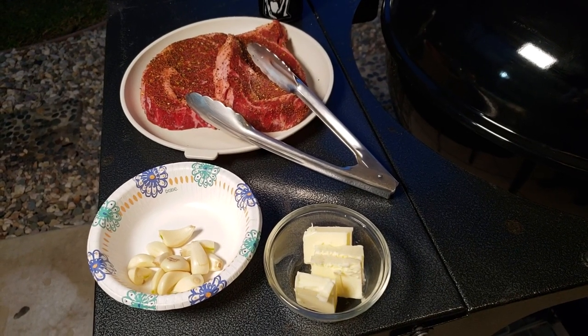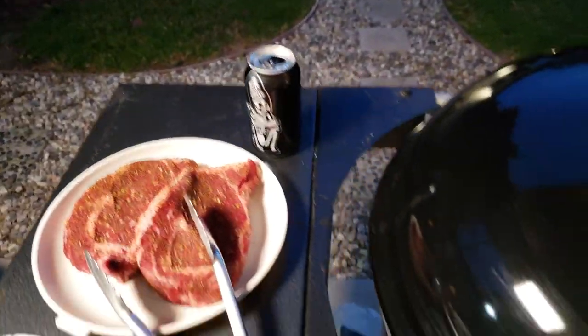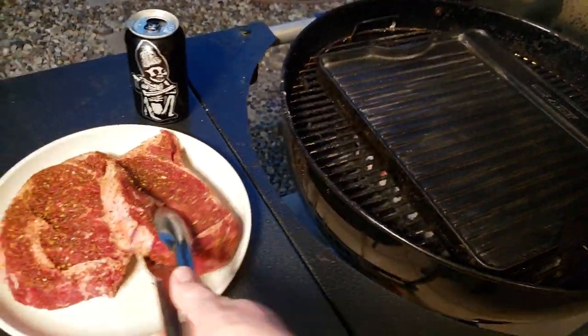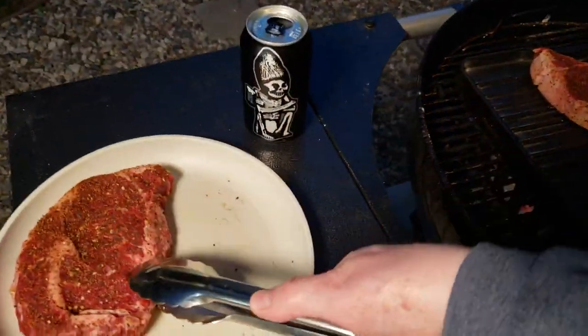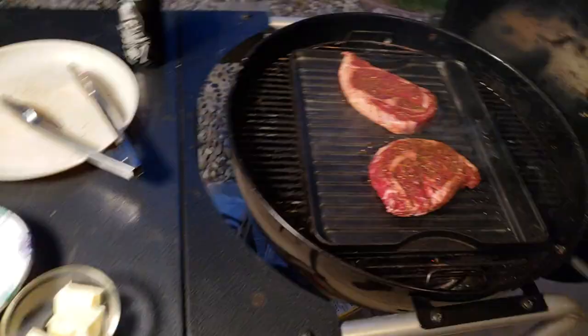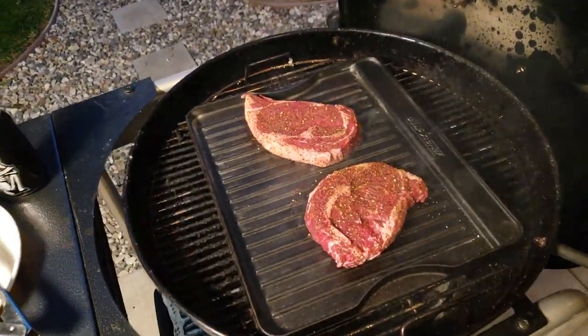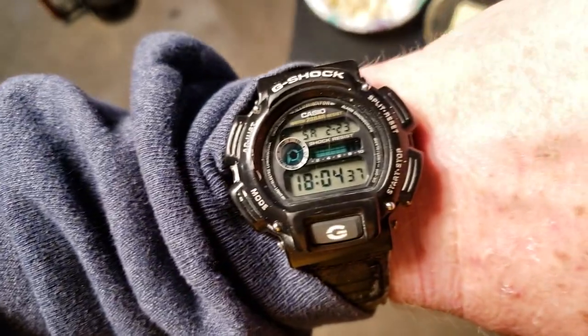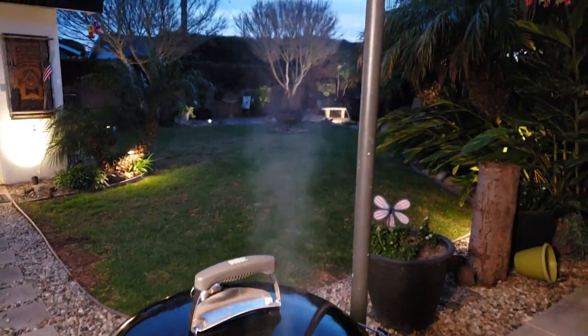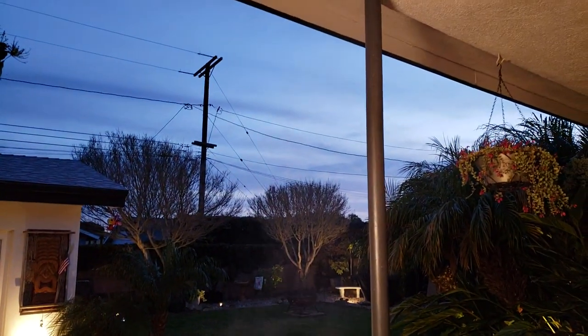Okay, I think we're ready. I've got the butter-garlic steaks and a taste beverage. It's hot — you want it really hot. We're going to do two minutes per side, total four minutes, then we're going to flip them.